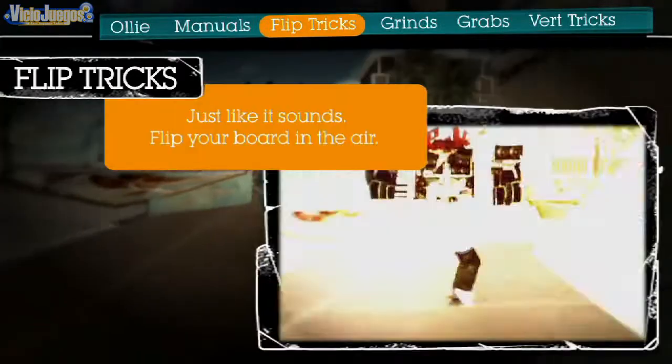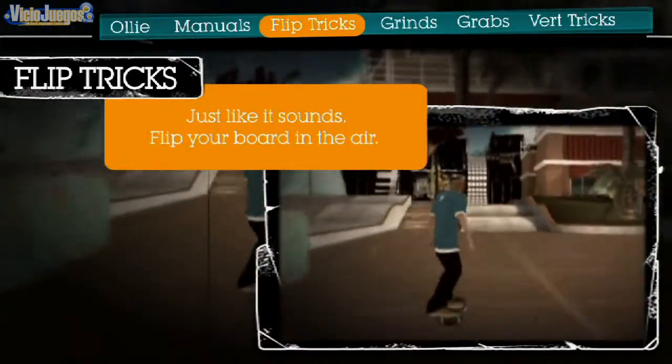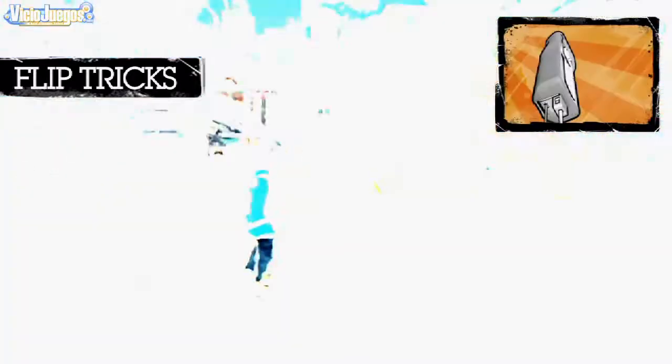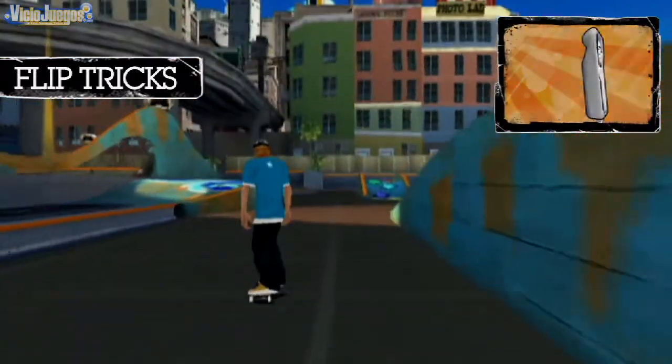To spice up those ollies, we can add flip tricks. While on the ground, hold the A or B button, or both, and then flick the Wii Remote left, right, up, or down.